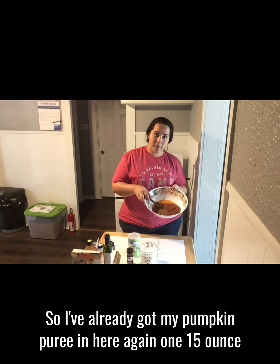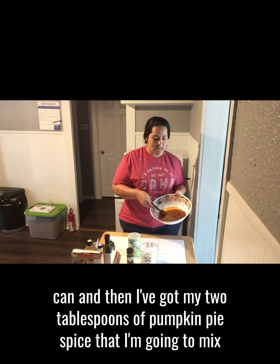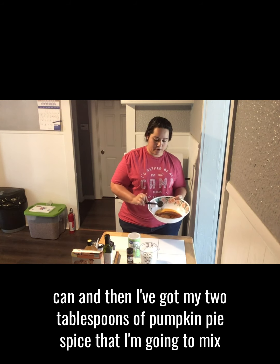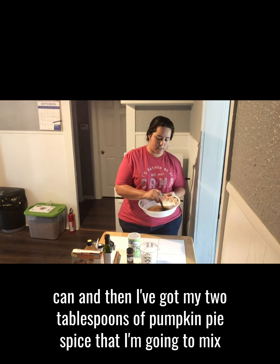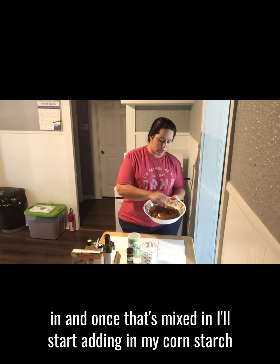So I've already got my pumpkin puree in here — one 15 ounce can. And then I've got my two tablespoons of pumpkin pie spice that I'm going to mix in. And once that's mixed in, I'll start adding in my cornstarch.